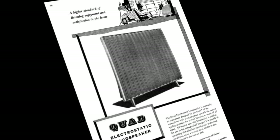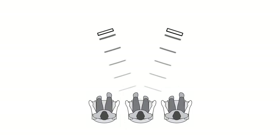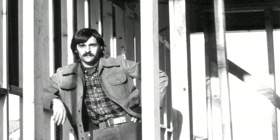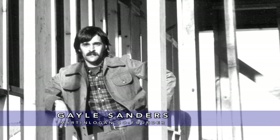They were harder to drive, you needed more powerful amps, they didn't have deep bass, and really you had to sit in one spot to get the best effect. Now with all those drawbacks, they were beloved by music lovers, by audio critics, people that loved opera, people that loved jazz — because of their accuracy.